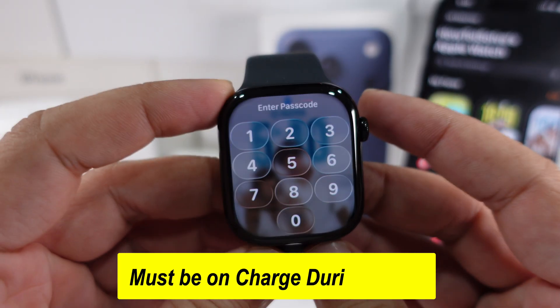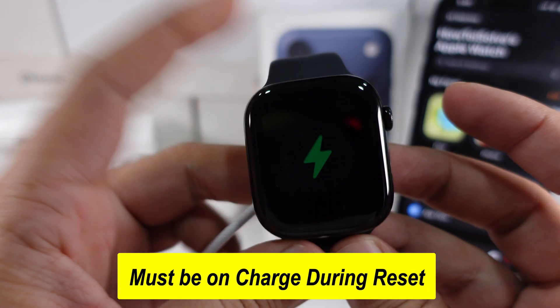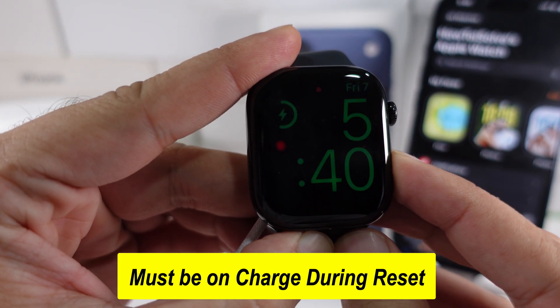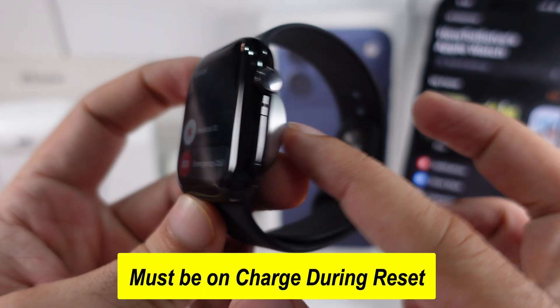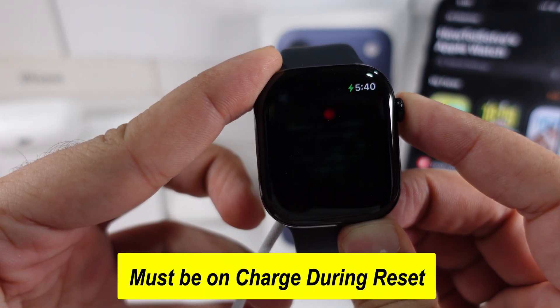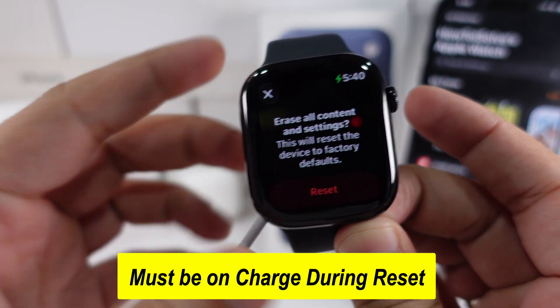Keep your Apple Watch connected to the charger. Press and hold the side button just below the digital crown until you see the screen. Keep your watch charging and then hold the digital crown until you see the reset button. When it shows, erase all content in settings.